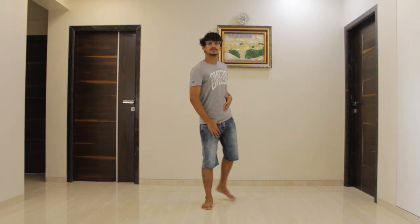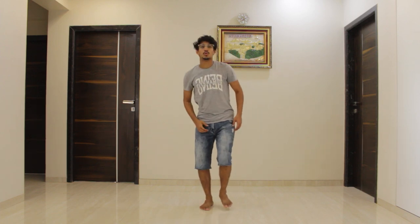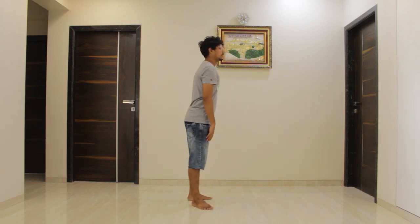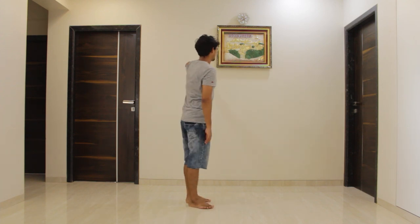You have to tap your right foot three times and go back — one, two, three. Five, six, seven, go — one, two, three. With your hands you will just take a key — one, two, three.